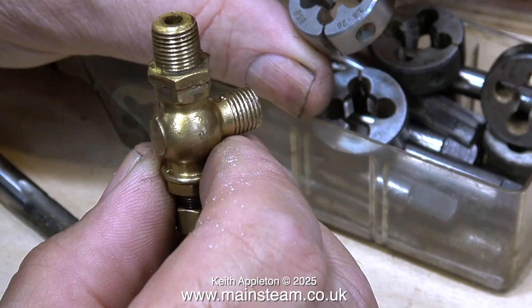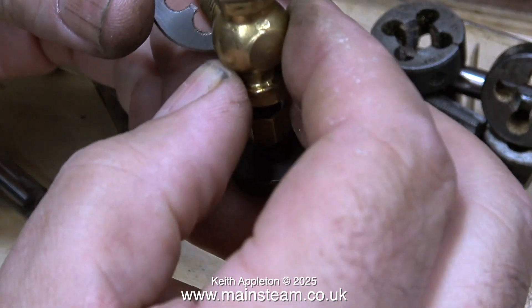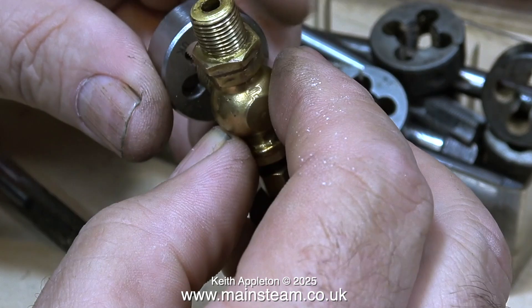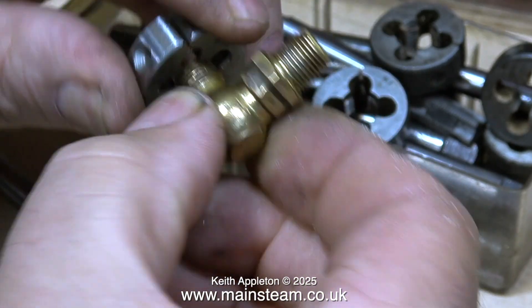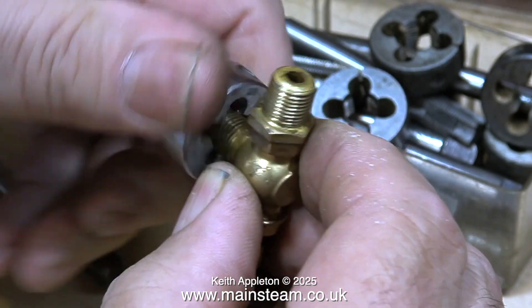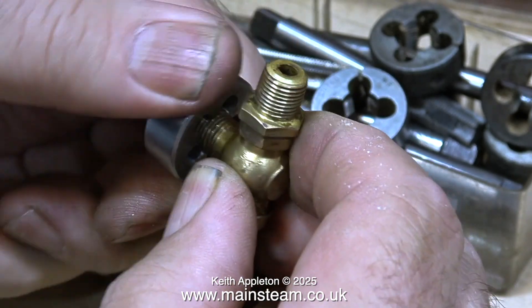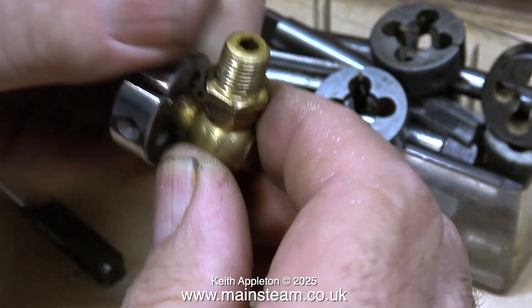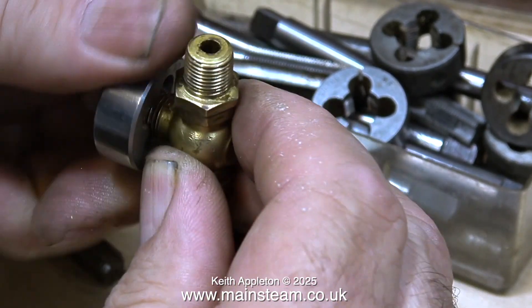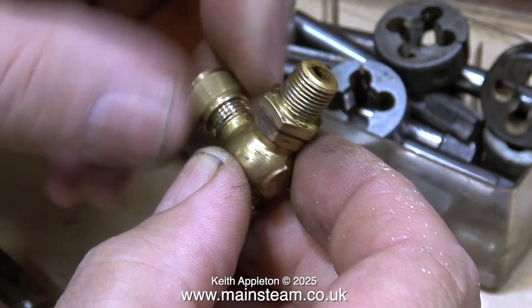I'm checking the valve with a 26 threads per inch die. The die goes on the thread okay but tightens up slightly as I rotate it — that's because the thread is damaged. By rotating it all the way through, it cleans up the thread, and sure enough, the nut now fits the thread on the steam valve perfectly.